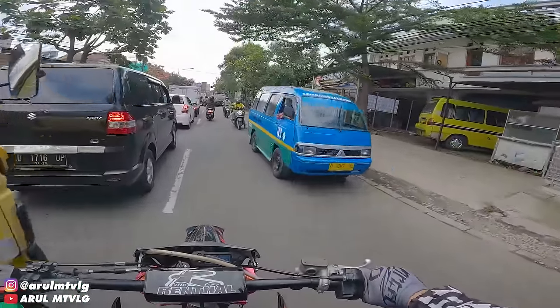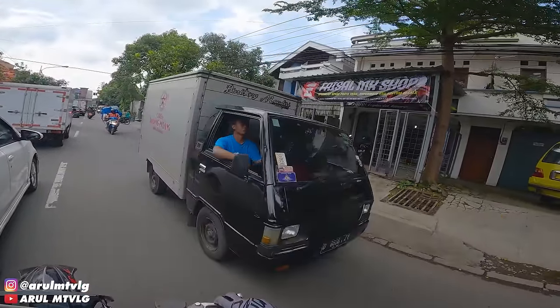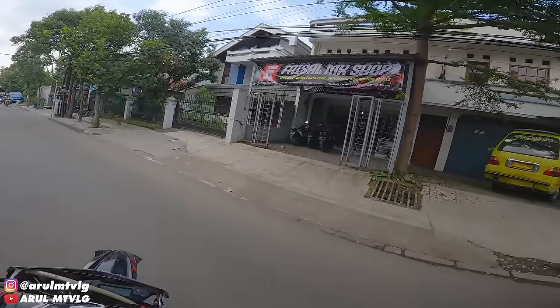Okay, until we go to the Faisal Emek shop, this is the new one on Jalan Caringin Hollis number 306, Kelurahan Babakan Ciparai. So now we're going to modify the motor.